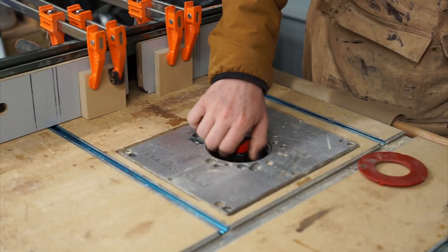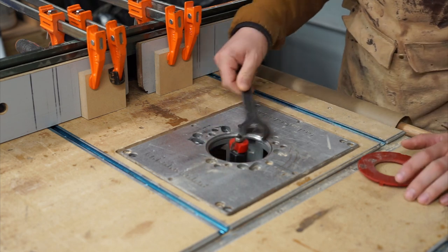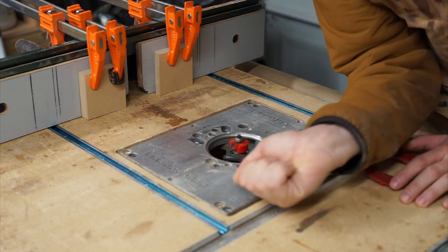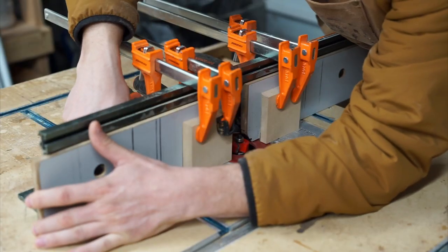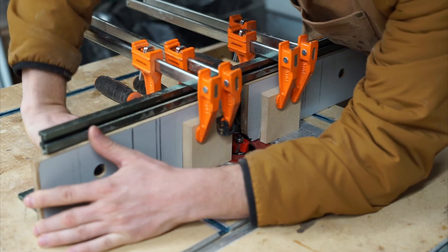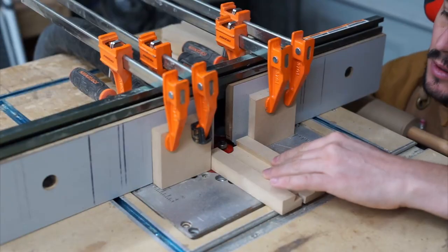During the course of this build, I came up with a great idea for inserting rubber grommets into the pipe clamp saddle side for a better friction fit. I'm using a 1/4-inch rabbeting bit to open up the radius of the pipe clamp saddle.